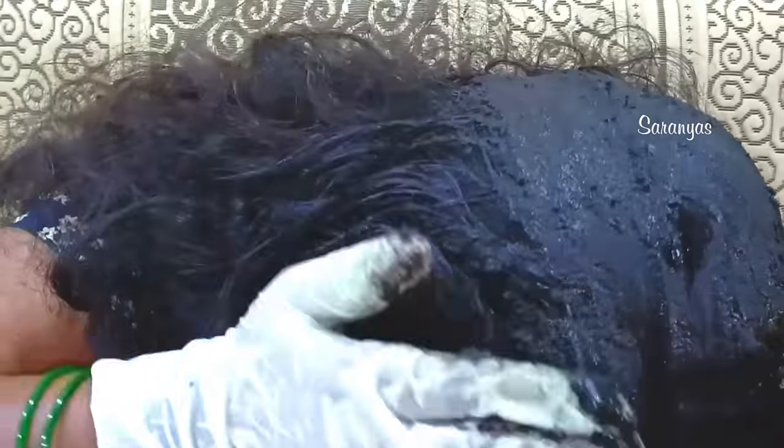Hello everyone, welcome to our next video. Today we are going to be doing a natural hair day video. If you are interested in this video, please like this video and subscribe to our channel.